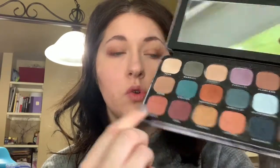Next, using our finger, we're going into this shade called Choice — it's right next to that purple shade, a kind of pinkish-orange shade. I'm going to apply this to the middle of the lid and just blend it out.